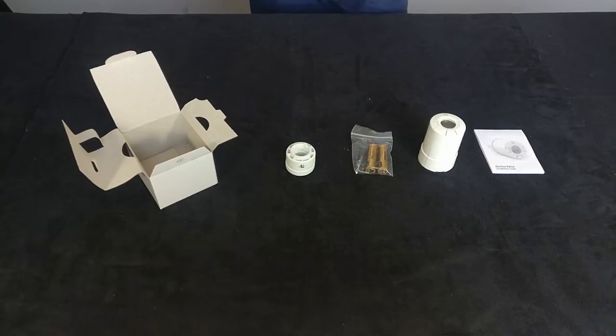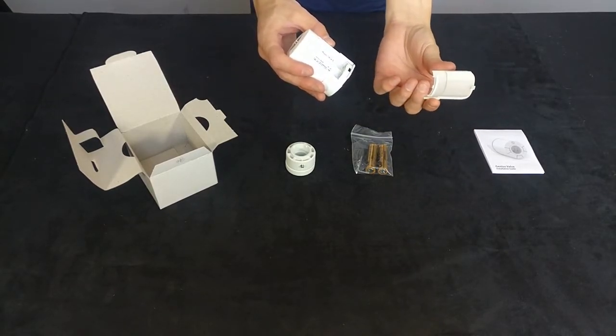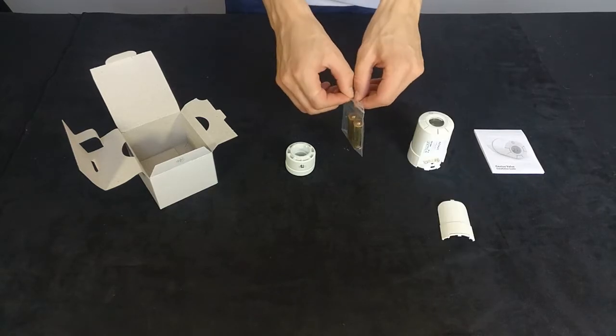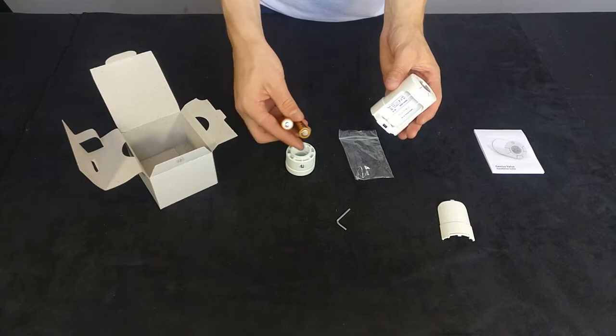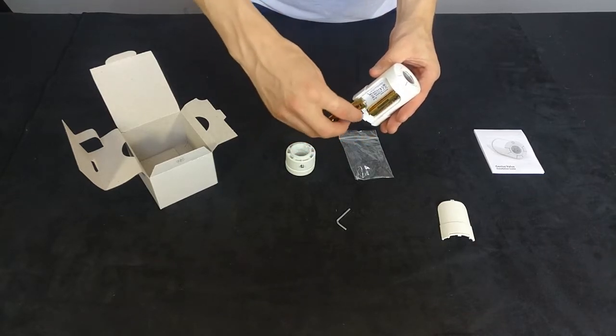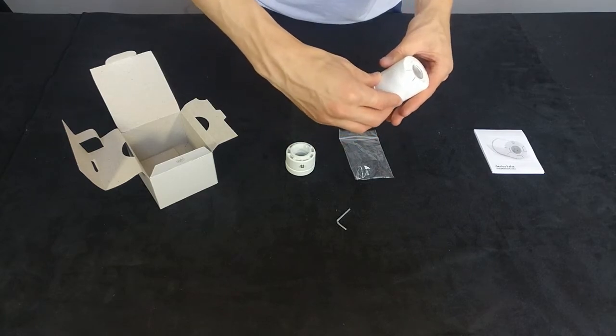So to get the battery compartment open, you put your nail underneath the little catch and then you pull off the battery compartment — it comes off really easily. You'll then get two batteries supplied with it, so two AA batteries. One fits in facing up, the other one fits in facing down into the little battery compartment.